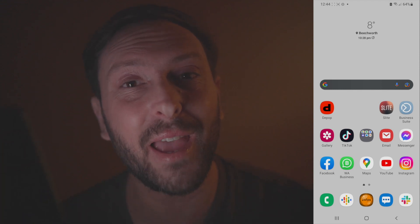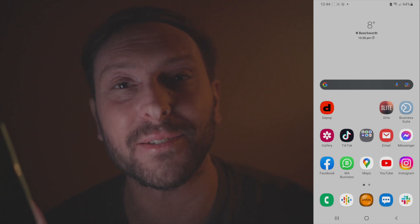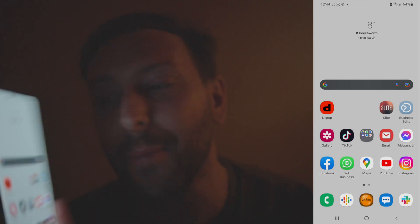G'day, it's Alex from Slide here, just hanging out under the glow of my phone. I thought I'd show everyone just how quick and easy it is to connect your slides to your phone via the Slide app, which is available for both iOS and Android.